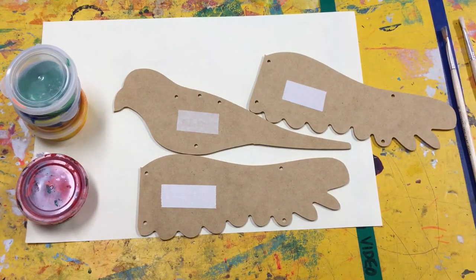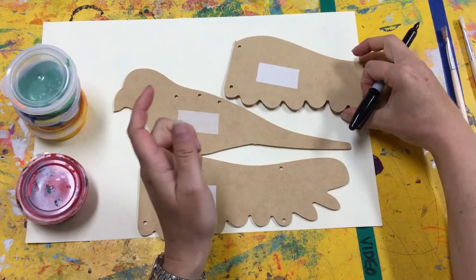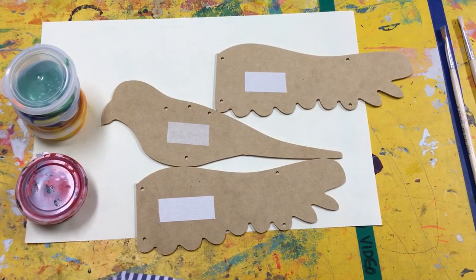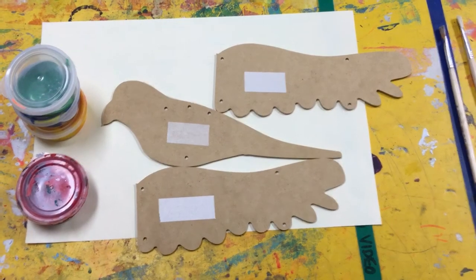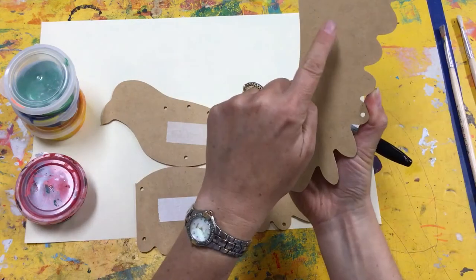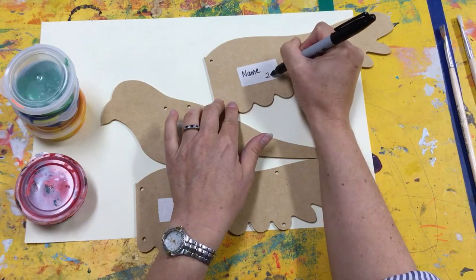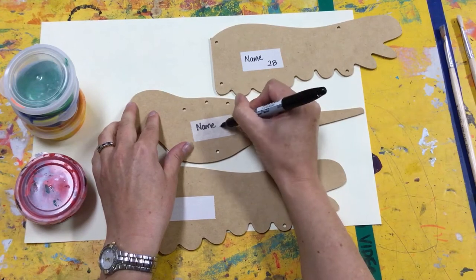So, what I want you to do — you'll notice that there is a piece of masking tape on one side of each of the wing and body. If you guys can be watching, just to remind you, I am doing this. There is masking tape on one side but not the other. I want you to write your name and your grade on each of the bits of masking tape.